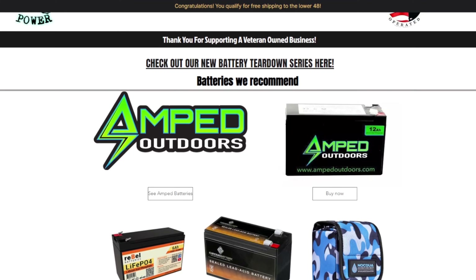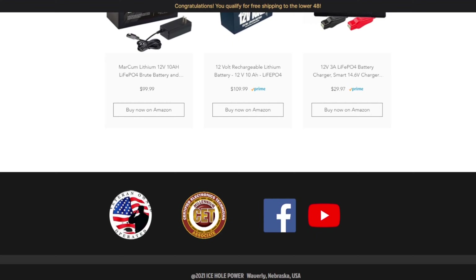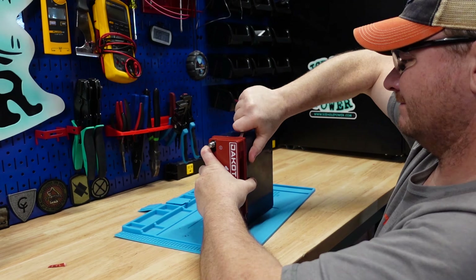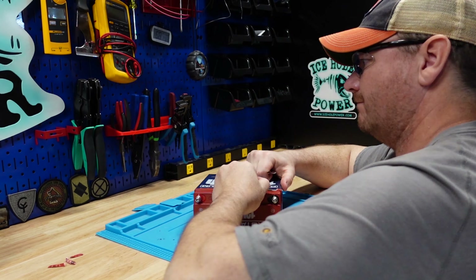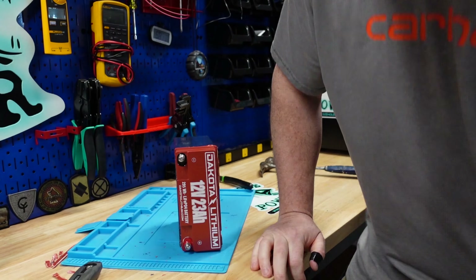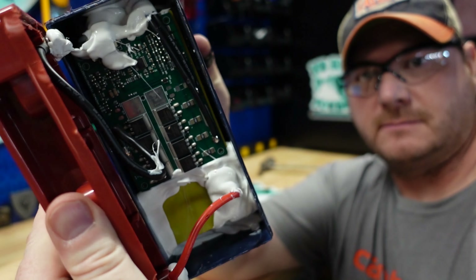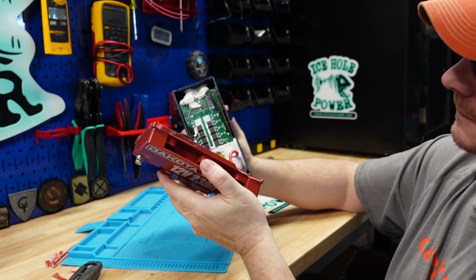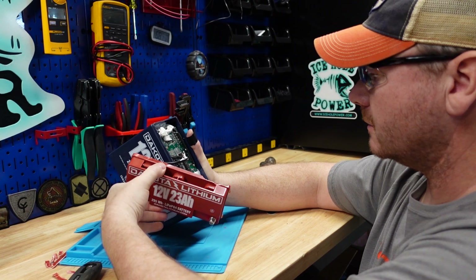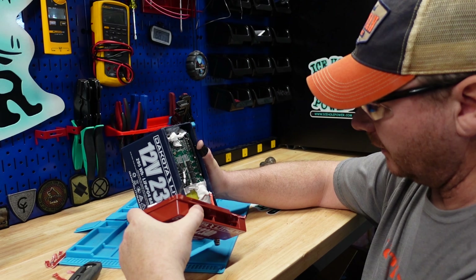I'm so disappointed. I thought this was going to be a really great battery and it let me down again — Dakota Lithium let me down again. Let's open it up, let's void that 11-year warranty, and see what's going on inside. If you want to see a list of batteries that I do recommend that have short circuit protection, I'll leave a link in the description on my website where I have all the Amazon links and batteries I've reviewed.